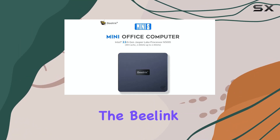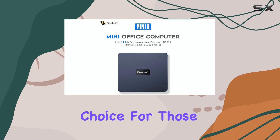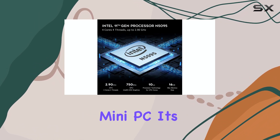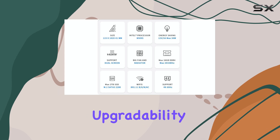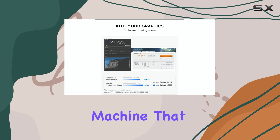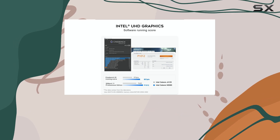Overall, the Beelink U59 is a solid choice for those seeking a powerful yet affordable mini PC. Its combination of performance, upgradability, and connectivity options makes it a versatile and reliable machine that can handle a wide range of tasks with ease.